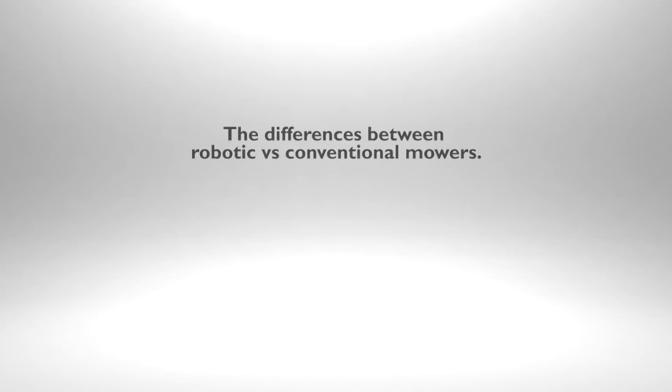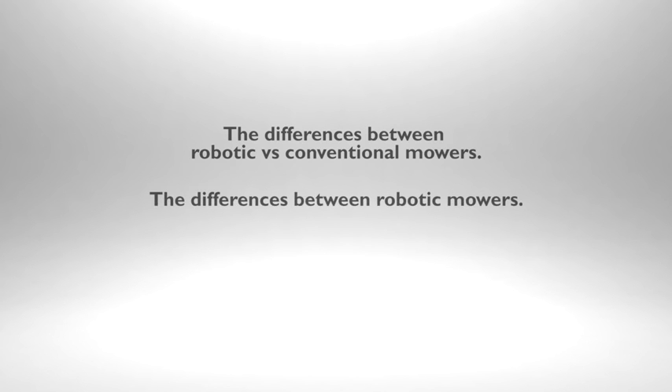Here we will cover the basics: mowing grass with a regular mower versus a robotic mower, the differences between robotic mowers, and how to test and compare robotic mowers.